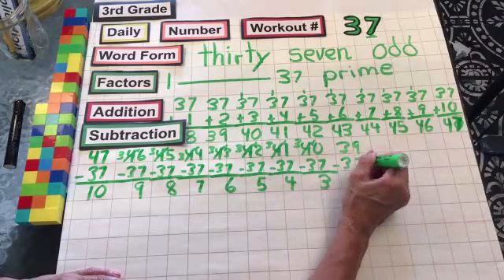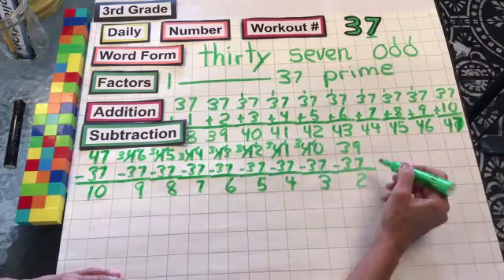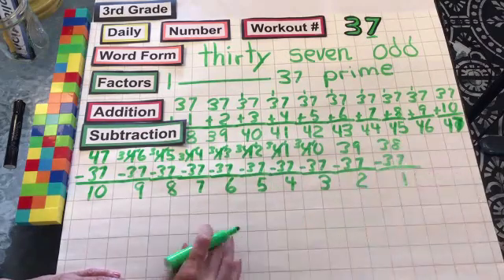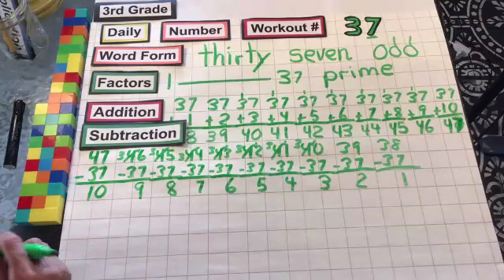39 minus 37: 9 minus 7 is 2. 3 minus 3 is nothing. 38 minus 37: 8 minus 7 is 1. 3 minus 3, nothing. All right, we did great with that. Let's go for multiplication.